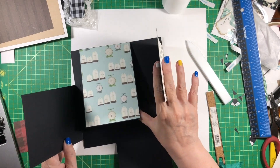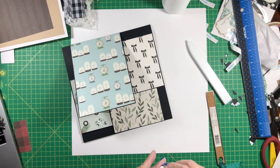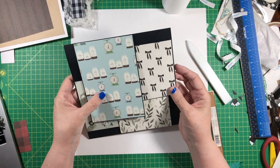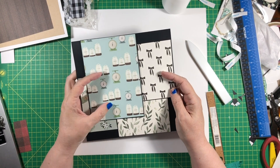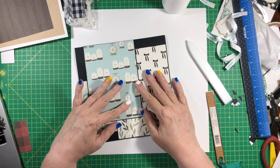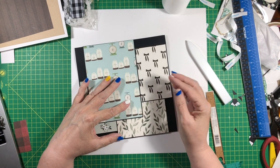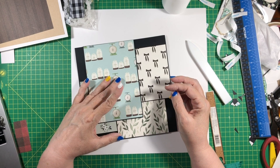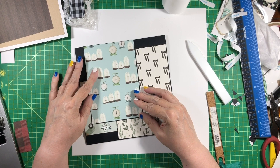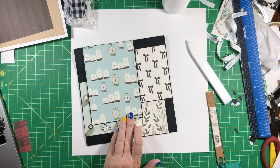Actually the way I was thinking these would go is like this — like that. But it could go however you want. So we just need to decide how we are going to close this, because this is a lot of layers for a magnet to go through. Maybe two magnets?